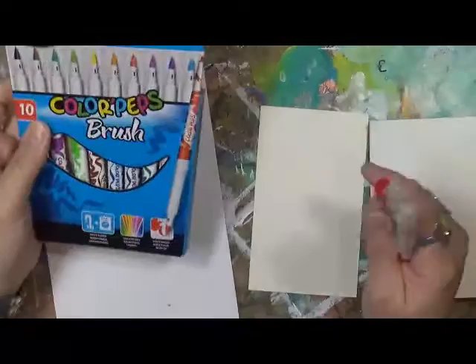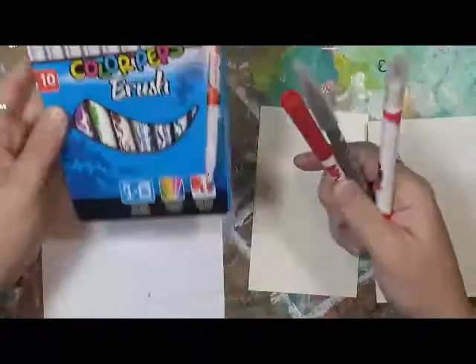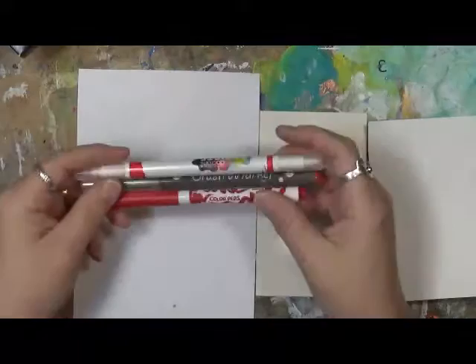Good morning everybody, Cindy Eder here with my Artsy Endeavors. We're going to do another compare. What I have is the Maped Color Peps brushes — I'm not sure how they say it, but I call it Color Peps. Whatever.